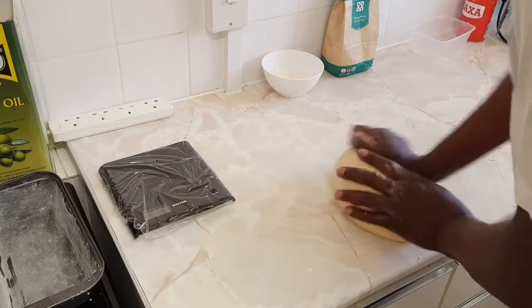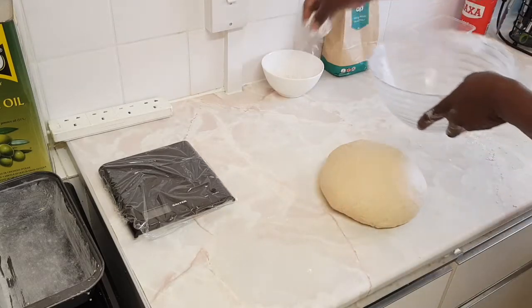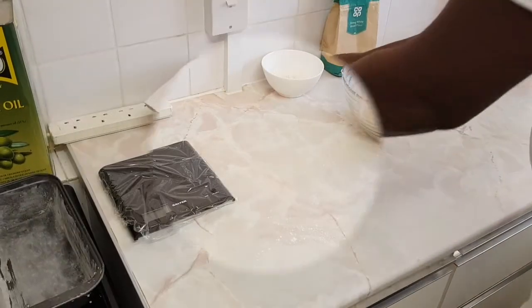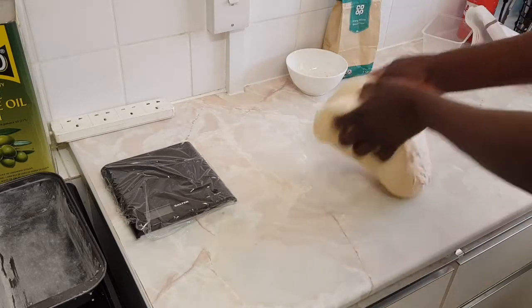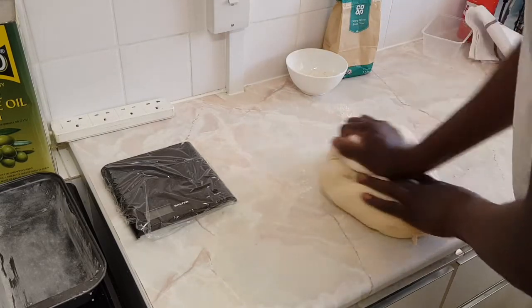Now I'm going to leave it to rise for an hour. I've got my bowl with flour on top. It's been one hour and 15 minutes now — I'm going to knock it back down and get the air out of it.